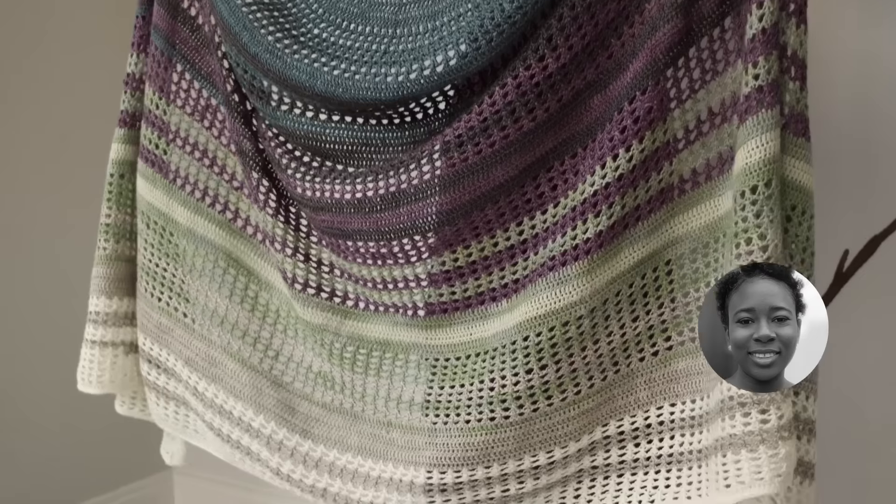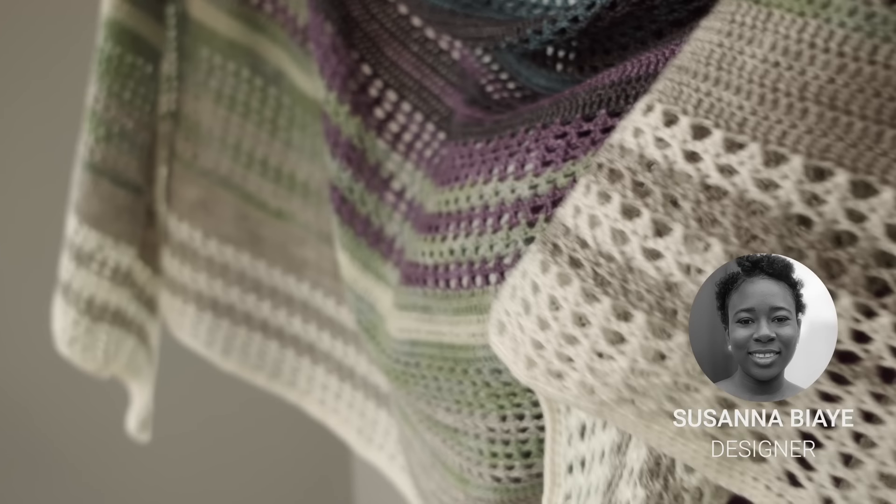They're such a cool thing. If you ever get a chance to see them, it's a memory that you just don't forget. Today's pattern by Susanna is called Aurora, like the Aurora Borealis, which is another name for the Northern Lights.